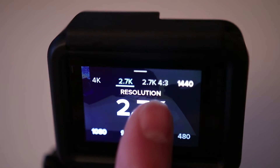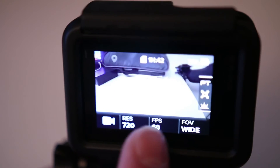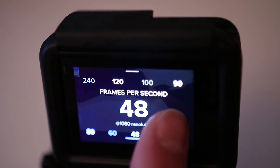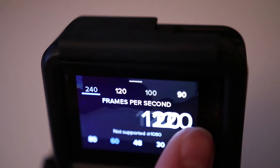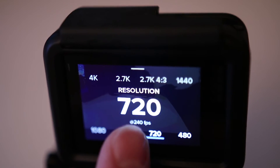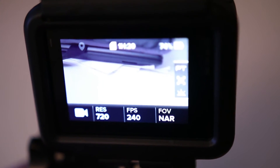Set it up to 60. If we go back and switch it to 4K and set it up, it will show that 60 frames per second is not available for this resolution. So you need to go down in resolution to 1080 or 2.7K. At 1080, you can go 60, 80, 90, 100 frames per second — that's really slow motion — 120 frames per second, even 240 frames per second. We need to change resolution to a lower one, like 720p. At 720p high definition, 240 frames per second is available. That's real slow-mo right inside your camera. That's really cool.